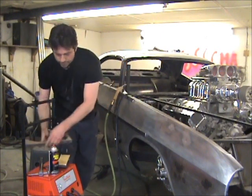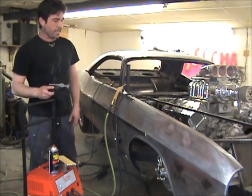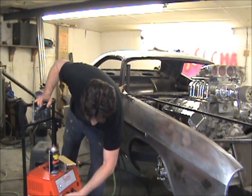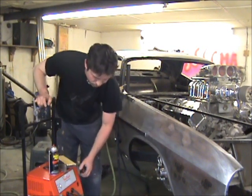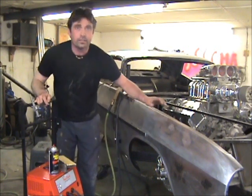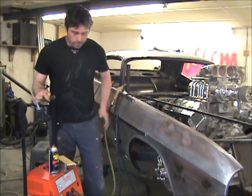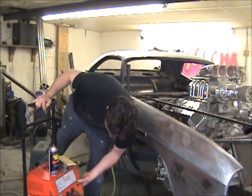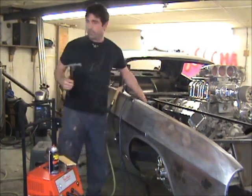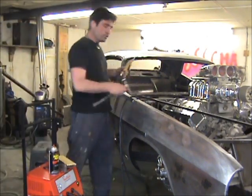We can see the highs. We're going to start out by actually shrinking the two highs down. A good baseline number for this machine is six for shrinking, and obviously depending on how thick the sheet metal is, you can go up and down from there.